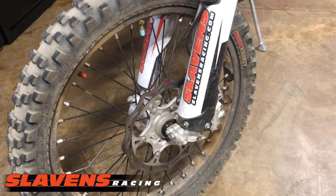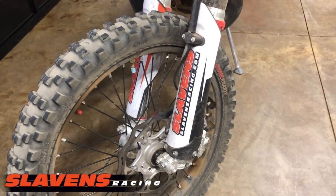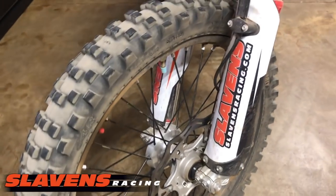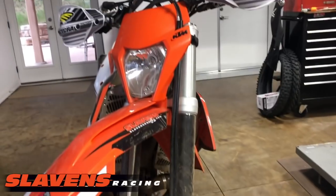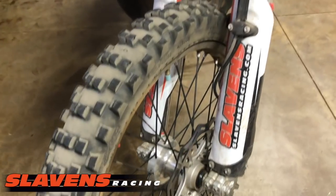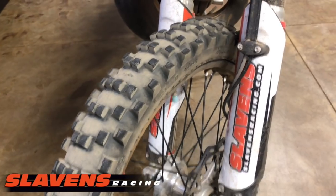It absorbs the smaller rocks and roots and square-edged stuff better — it just absorbs them. There are some smaller root sections that I ride regularly that it's almost like they're not even there. It's almost like you did another small upgrade to your suspension. And this bike already has excellent suspension — it has the Slavin's Mule cartridge system in it. For our conditions, this bike handles exceptionally well, and this tire makes it feel even better.